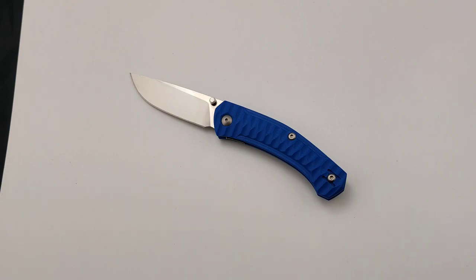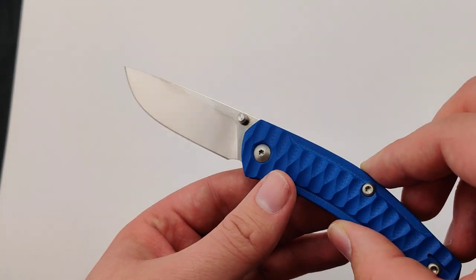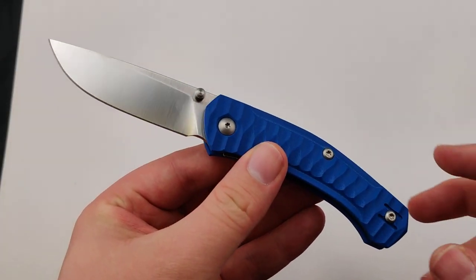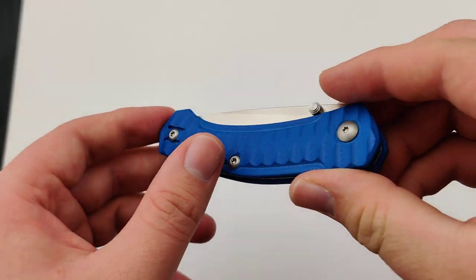Today at Blade Ops we are checking out the Giant Mouse Ace Iona, another awesome addition to the Blade Ops family. This model features a 2.87 inch Böhler M390 blade. It's about 7 inches overall and uses some pretty sweet blue textured G10 handles.